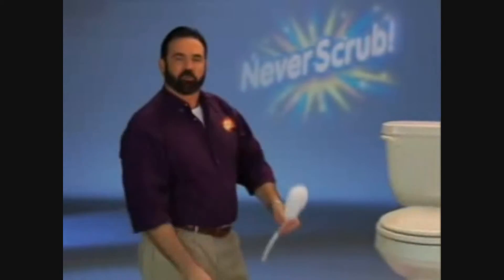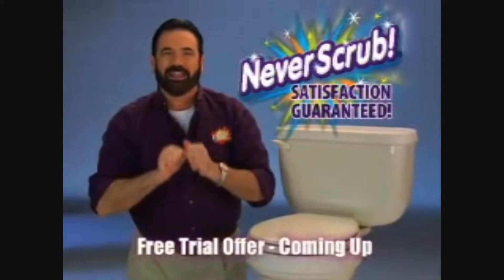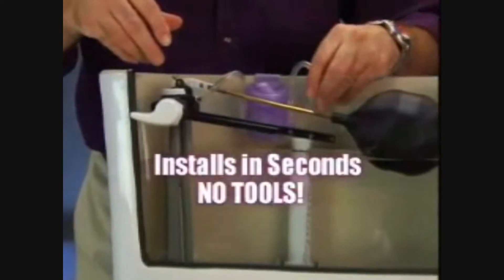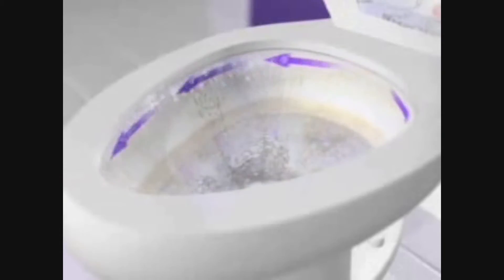Does your toilet have hard water stains or a ring of rust that keeps coming back? Now you can throw away your brush and never scrub your toilet again. Guaranteed. Introducing Kaboom Never Scrub. It installs in seconds with no tools and your hands never touch the water. This revolutionary system injects Kaboom's tough cleaning power directly into your bowl.